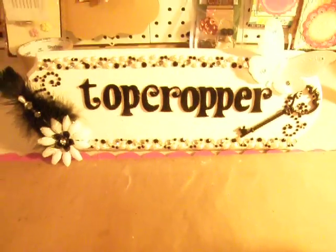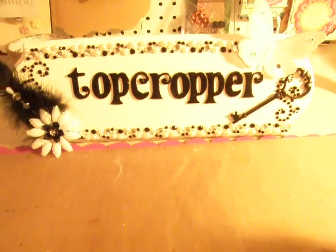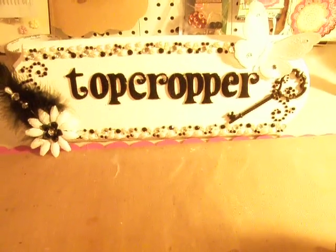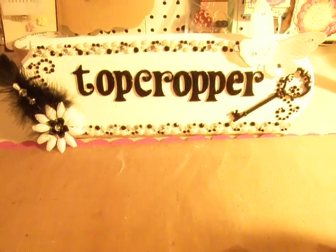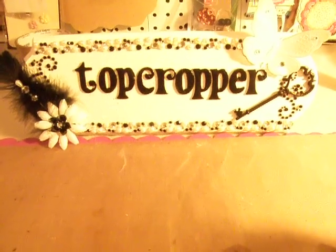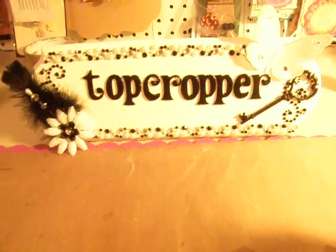Hi ladies, this is Tina and I have a mini album that I want to share with you all. I purchased this little cup and saucer chipboard mini at Michael's in the Dollar Bin, and I've seen several of you ladies that had also purchased this in your hauls, so I finally got around to creating mine and I want to share it with you.